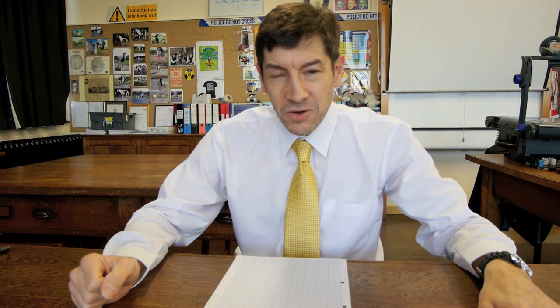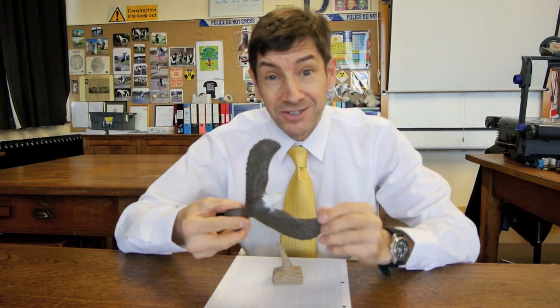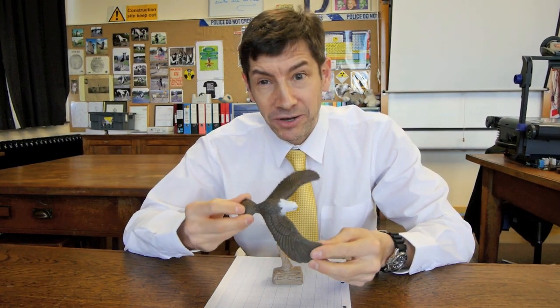Welcome to some fun physics. What I thought we'd do today is set you a little problem and see if you can work out what's going to happen with this toy of mine. What you need for this one is a perch — there's the perch — and you need a bird that's going to fly onto the perch and land on it.